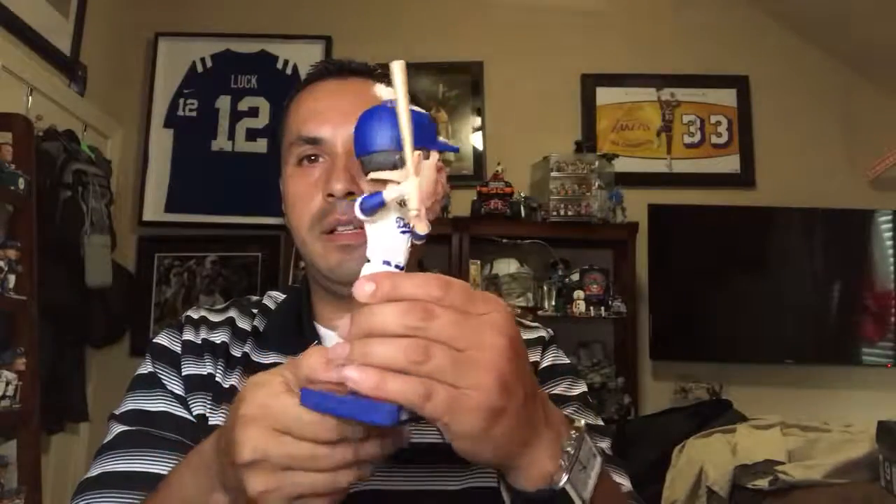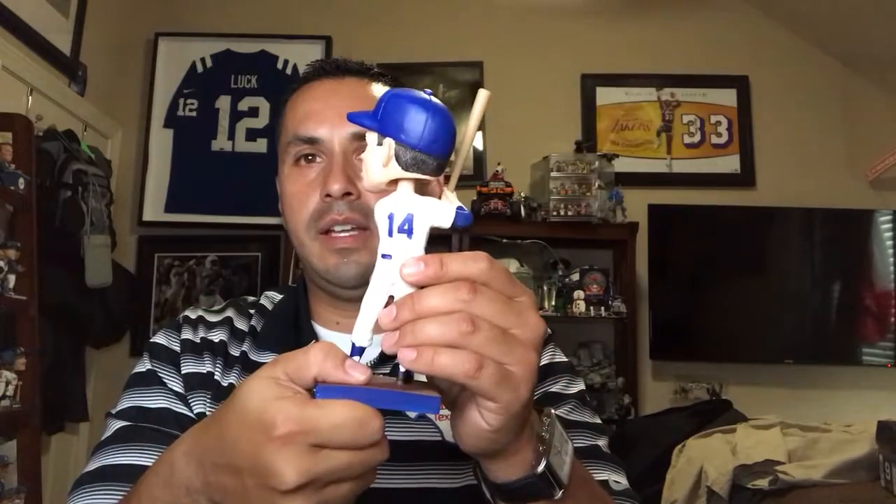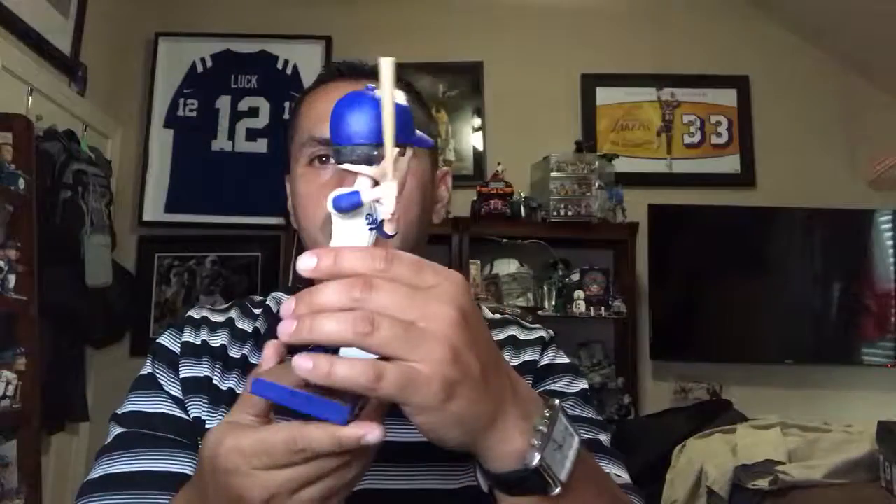No last name, no MLB logo — very clean. I love the Brooklyn Dodger hat. The hats used to be screw-ons but they finally got smart; you just put it in there. Very clean bobblehead.